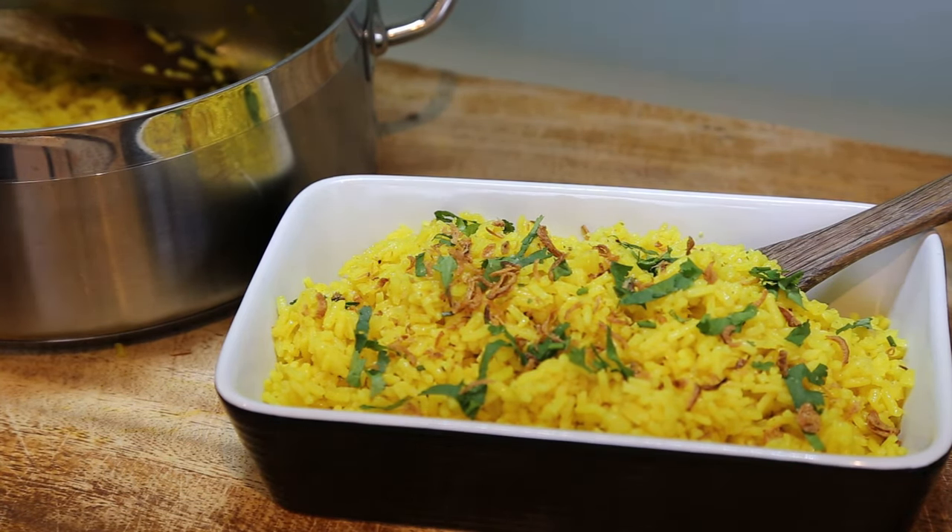That's my pilaf rice, the yellow pilaf rice. I hope you enjoyed the video. If you like, please comment, share with your friends, and come back to me for more French cooking videos. I'll see you next time. Bye-bye.